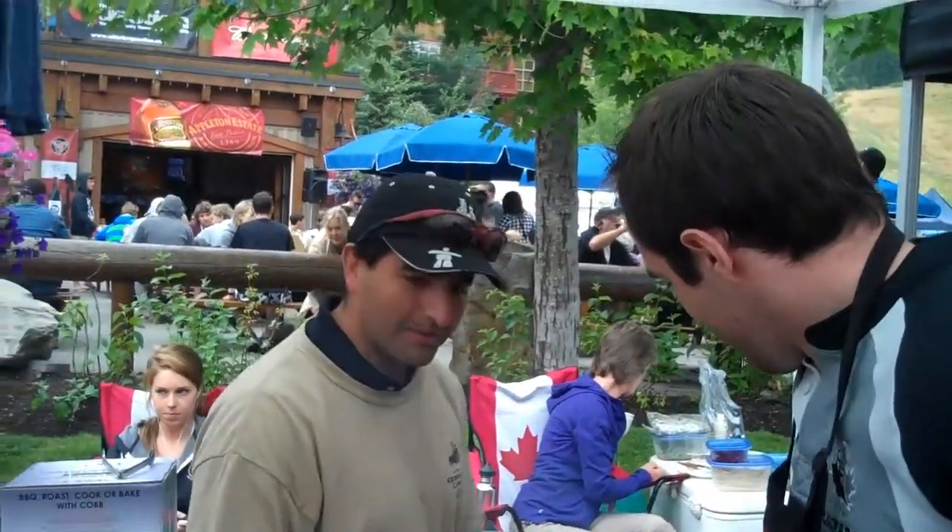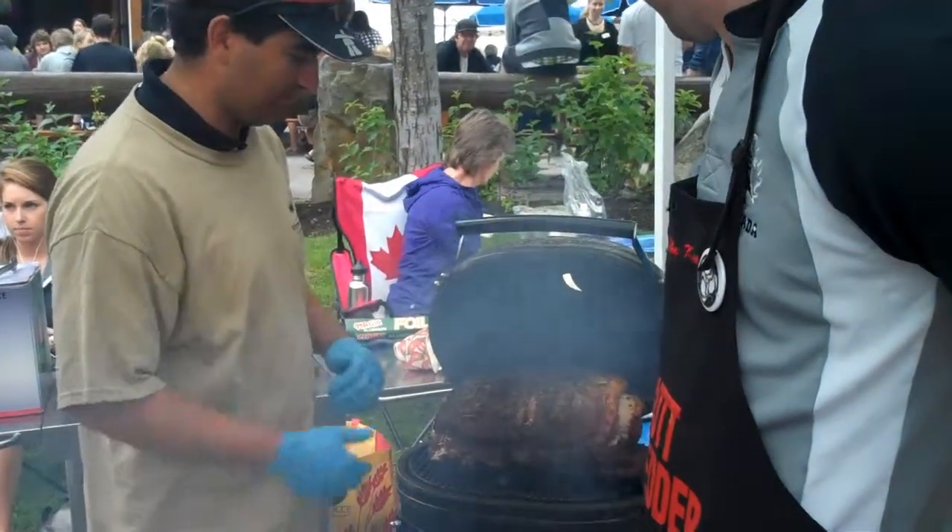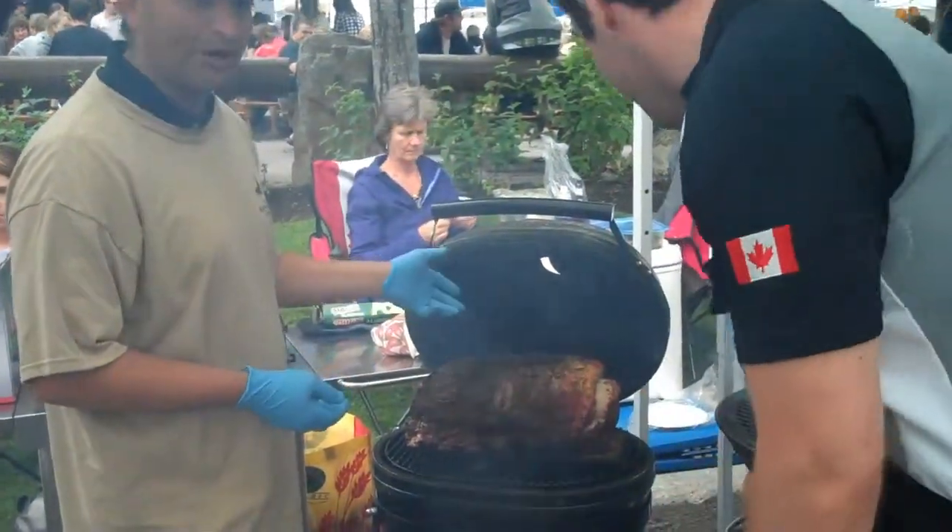This is a Charcoal Prima Barbecue. It's made in the USA. We bought this huge piece of meat — it's prime rib.